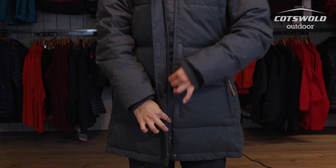This jacket has a full length zip and a storm flap that protects it, stopping wind getting in and ultimately keeping you a little bit warmer. It's also a two-way zip so at the bottom you can undo it, which is helpful if you want to sit down more comfortably or if you need a bit more movement.